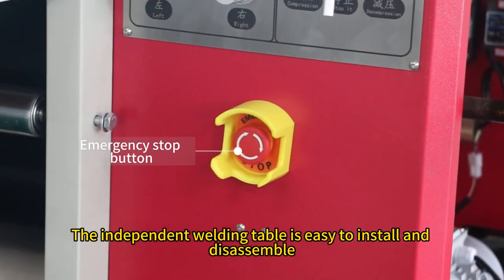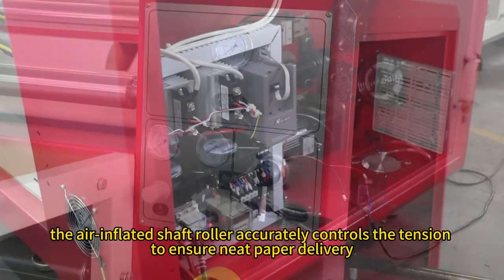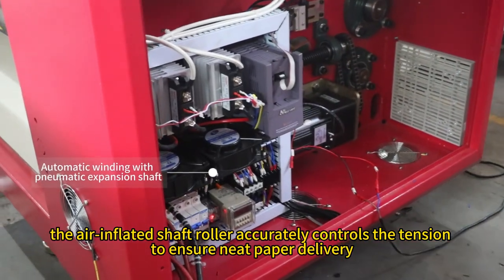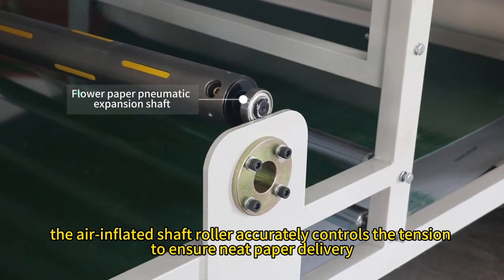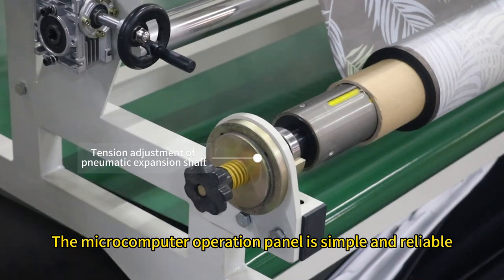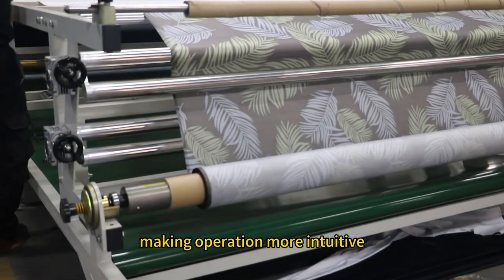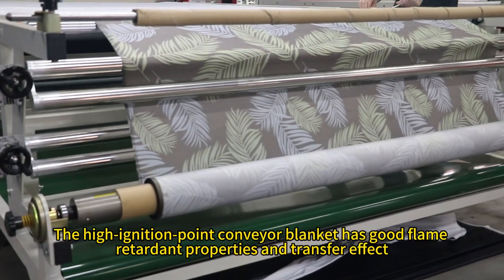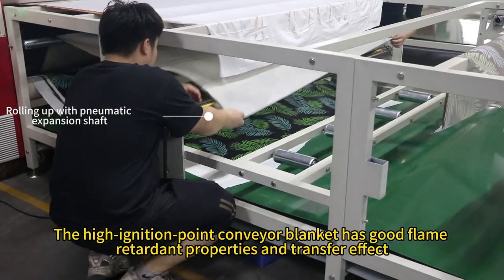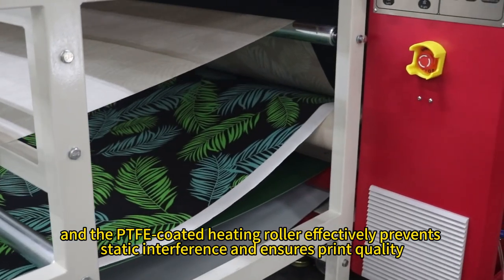The independent welding table is easy to install and disassemble. The air-inflated shaft roller accurately controls the tension to ensure neat paper delivery, and the anti-clamp device ensures safe operation. The microcomputer operation panel is simple and reliable, making operation more intuitive. The high ignition point conveyor blanket has good flame retardant properties and transfer effect.